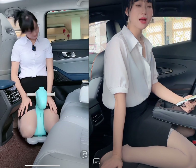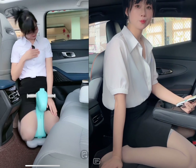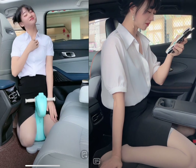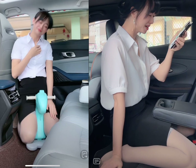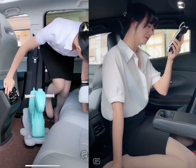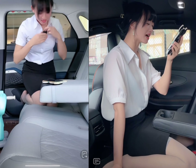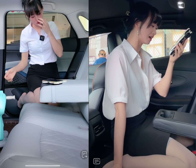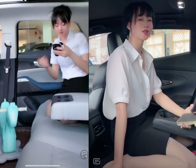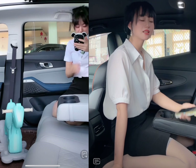Chapter 7: Wheel Size and Available Colors for Exterior. The Chang'an Uni-K comes with 19-inch alloy wheels that provide a smooth and comfortable ride. It is available in several attractive color options, including white, black, silver, blue, and red. The two-tone color scheme with a black roof is available in some color options and adds to the Uni-K's overall appeal.